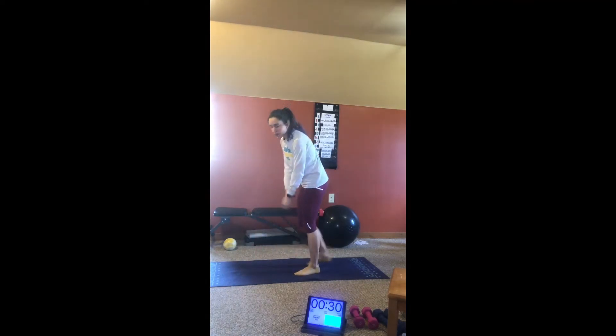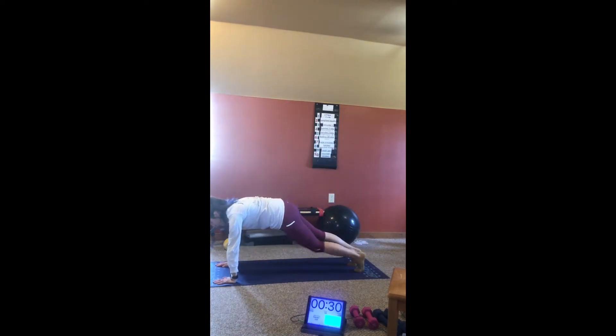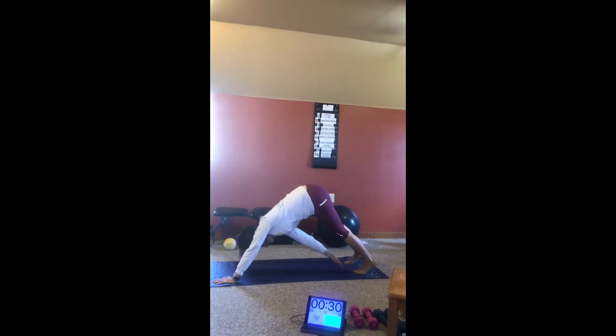We'll do a plank with toe touches, so you come down into a high plank. You're going to reach back for your opposite toes.